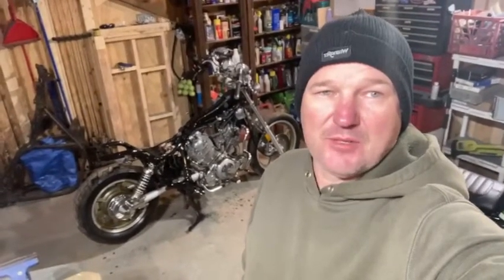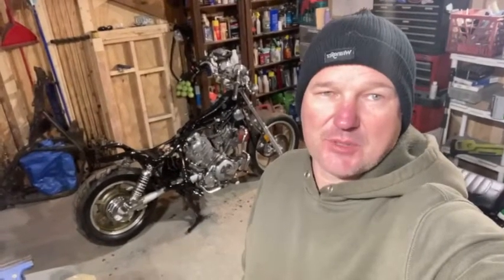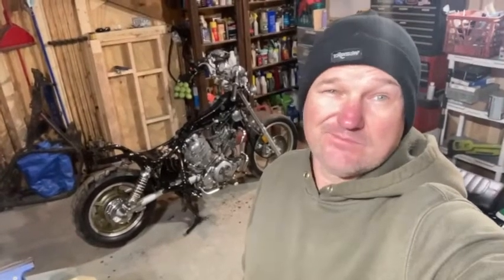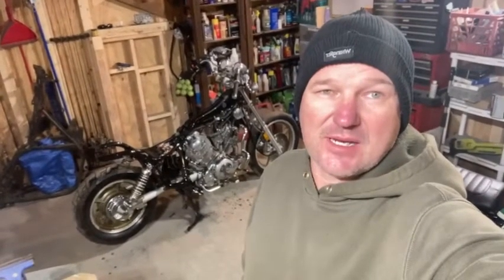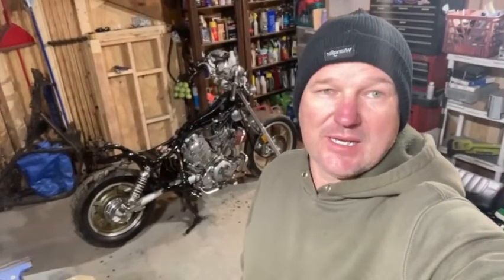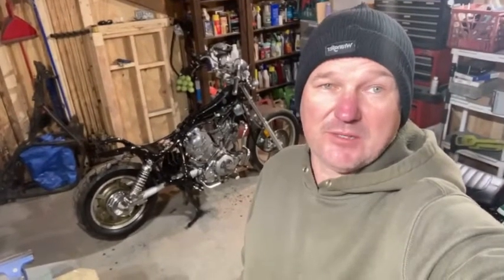Got the bike flipped around a little bit, working the left side now. Got the right side cleaned up pretty good, and the left side is probably about 80% done. Still work to do but a lot of cleaning today. Changed the oil filter.